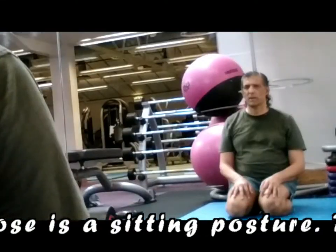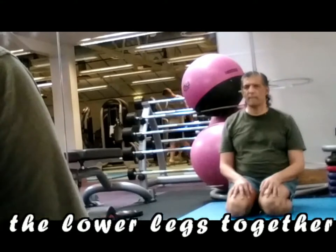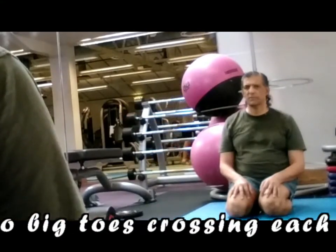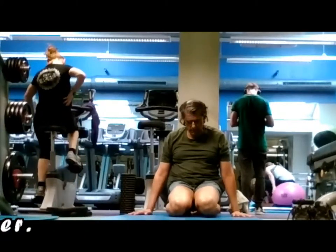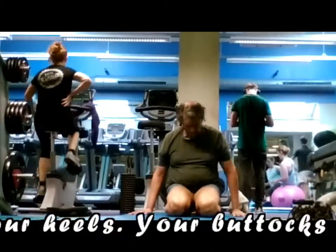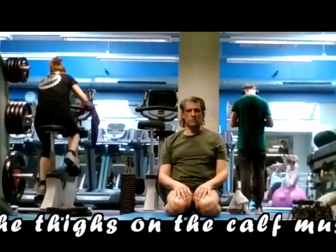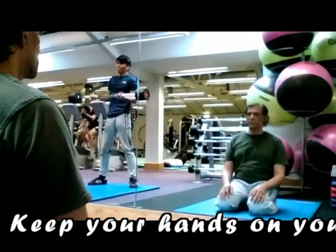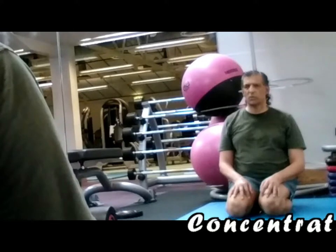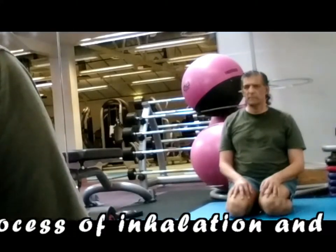Diamond Pose is a sitting posture. To start, stand on the knees with the lower legs together and stretched backwards, the two big toes crossing each other. Lower your body and sit on your heels. Your buttocks will be resting on the heels and the thighs on the calf muscles. Keep your hands on your knees and keep the head straight. Concentrate on the breath and observe the process of inhalation and exhalation.